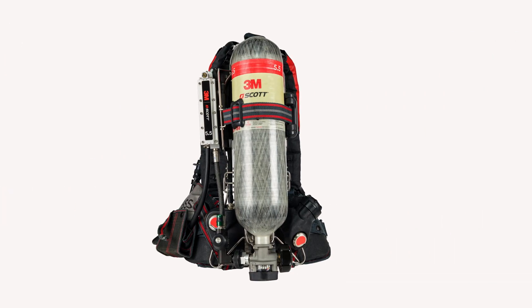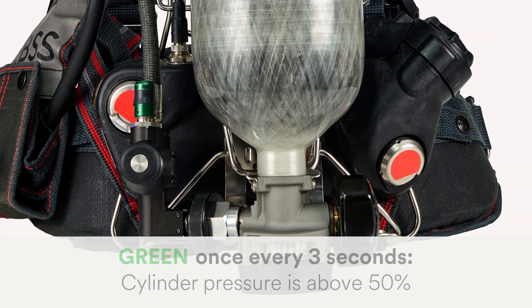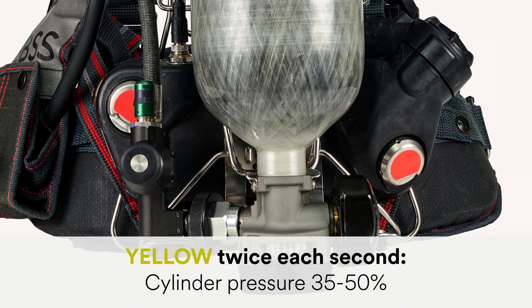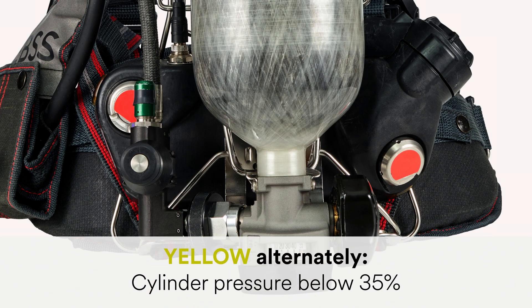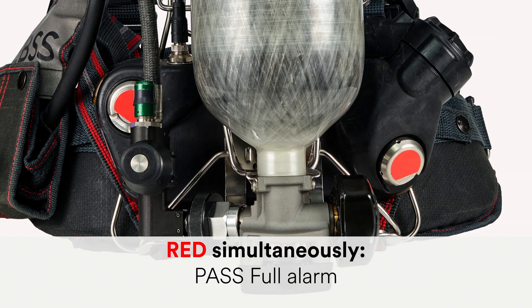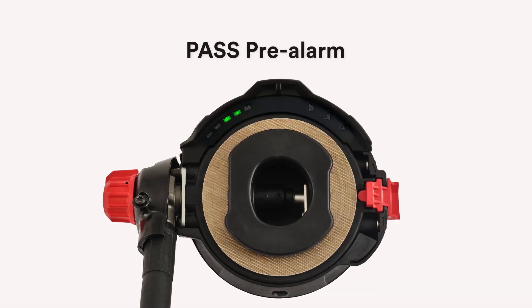The sensor module on the rear of the AirPak XD is also equipped with dual buddy lights on either side of the sensor module. During normal operation, the lights will flash green once every 3 seconds when cylinder pressure is above 50%. They will flash yellow twice each second when cylinder pressure is above 35% and below 50%, and flash yellow alternately when cylinder pressure is below 35%. If the PASS device activates, the lights will flash red in an alternating pattern for PASS pre-alarm and flash red simultaneously for a PASS full alarm.